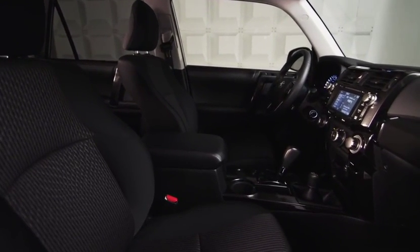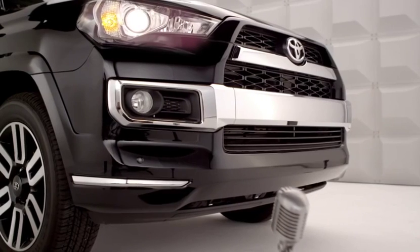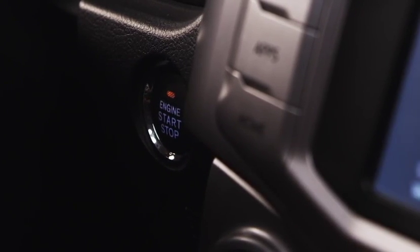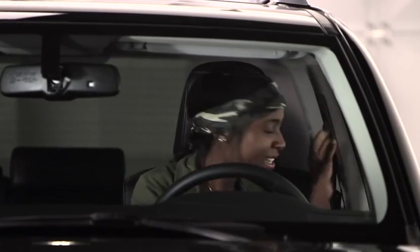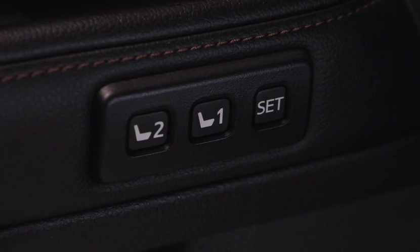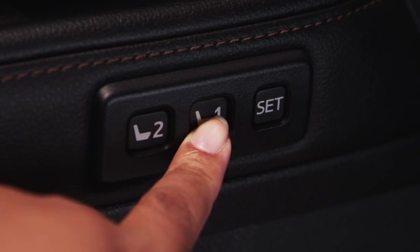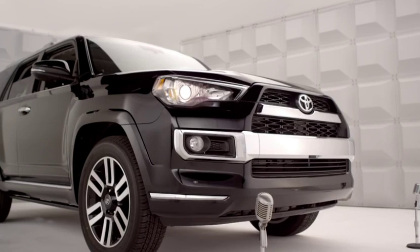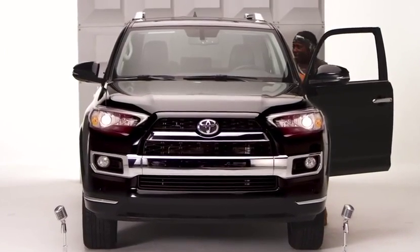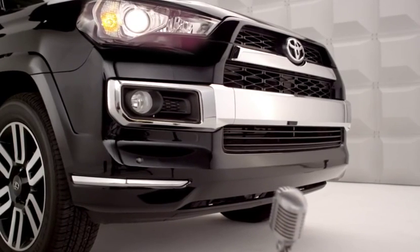To link your memory settings to your smart key, have only the key to which you want to link the driving position with you in the vehicle. Make sure the engine switch is turned to ignition on, the transmission is in park, and the driver's door is closed. Press and hold program memory button 1 or 2 to recall the position. At the same time, press the driver's door lock or unlock switch until you hear a confirming tone.